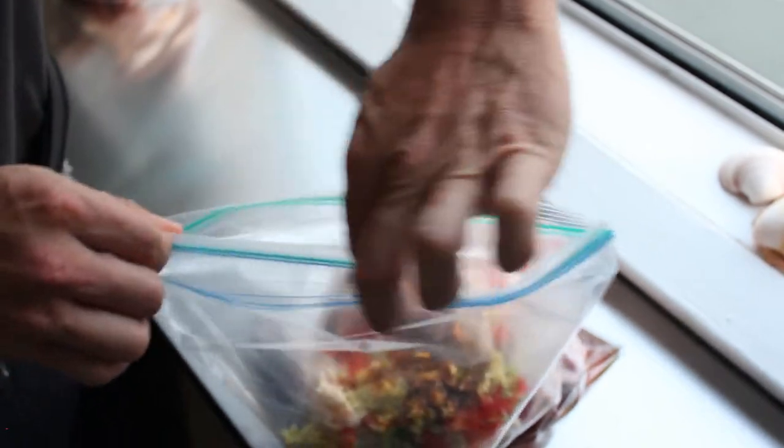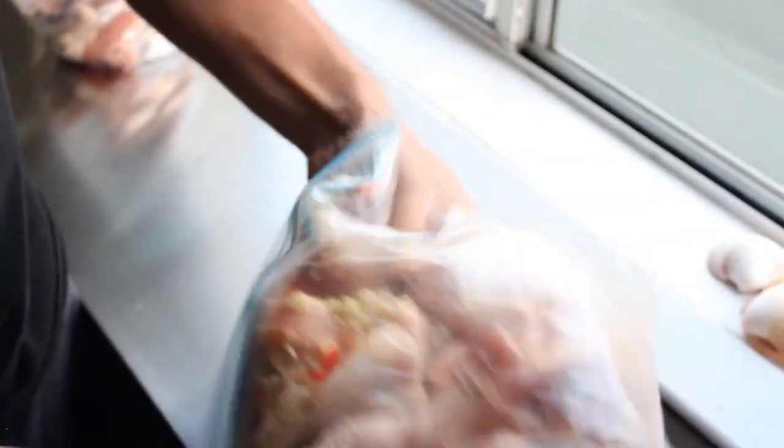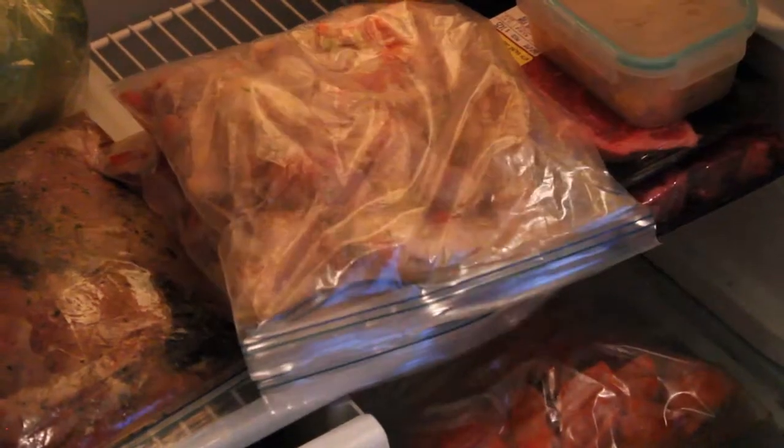We're just going to zip these bad boys up, pick it up, massage it around. Little Vietnamese lemongrass party going on in there. Chicken loves lemongrass. Let's put those bad boys in the fridge and let them marinate overnight.